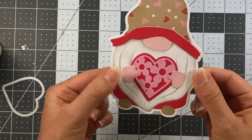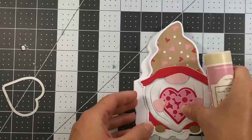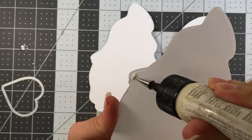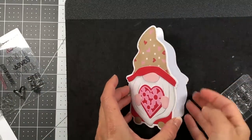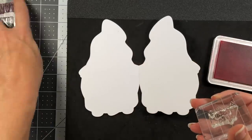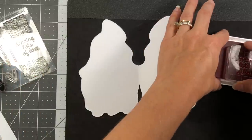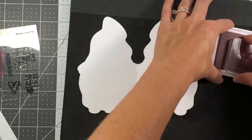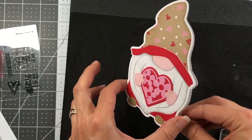That is so cute — he's holding that heart! Next I layer this gnome on top of the card base: open it flat, put glue on the back of the card layer, and add it to the card base. I stamp a sentiment inside since there's no room on the outside. Using a sentiment from the December 2016 card kit — 'Sending Lots of Love' — stamped in strawberry ink, then a heart with XOXO in candy ink. And there is the Valentine's gnome fold-it card.